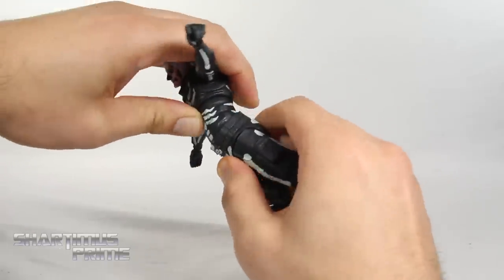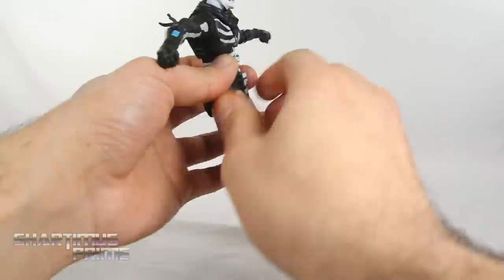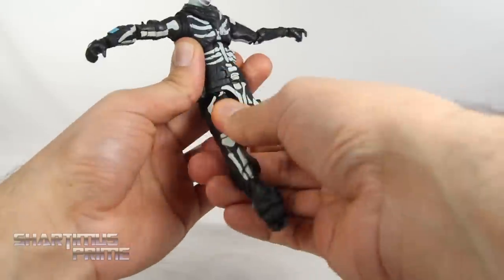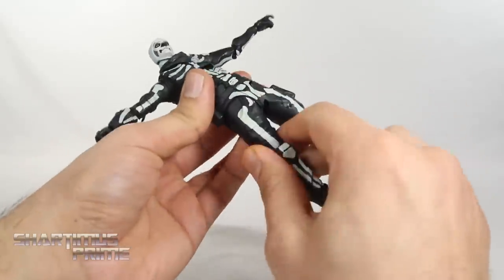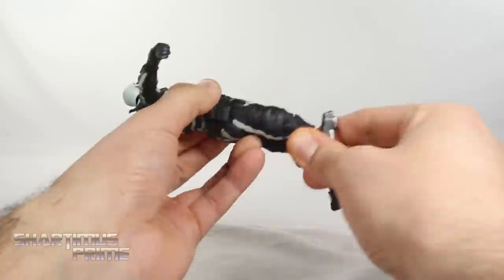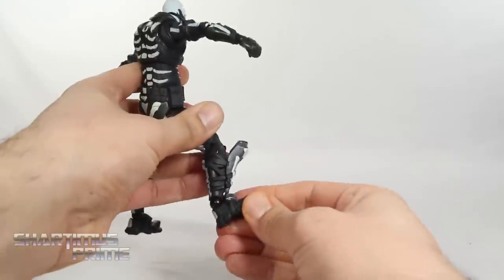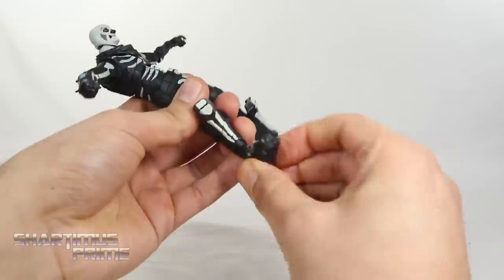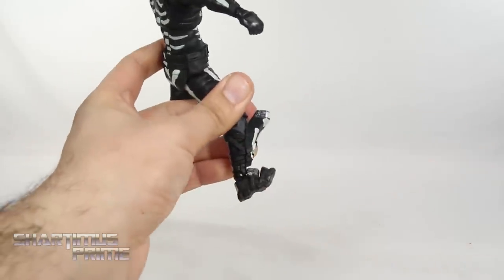The waist crunches forward and back, and the hips can move outward. It kicks forward just that much — I wish we had a little bit more movement there. There's no real thigh cut here, but you do get a thigh pivot at the hip. Then you get great double-jointed knees, and the ankles move down and up a little bit. You get side-to-side motion at the ankles, ankle pivot, and you do get toe articulation.